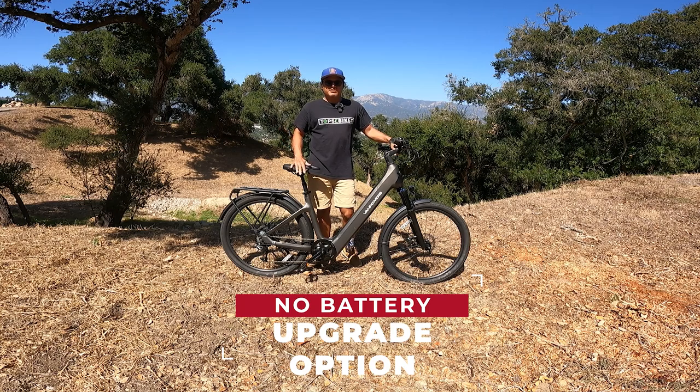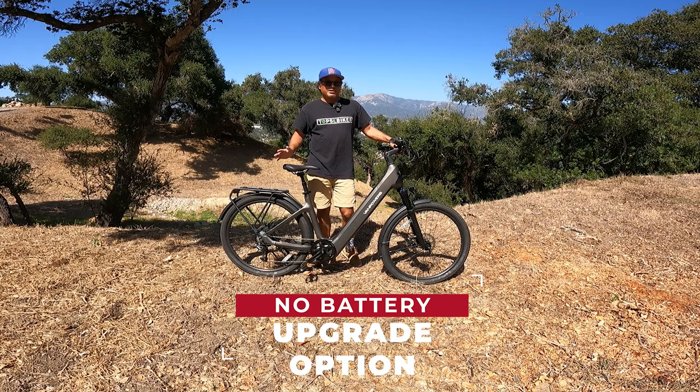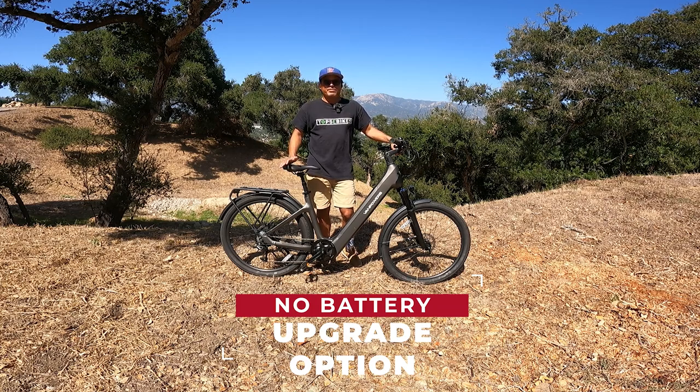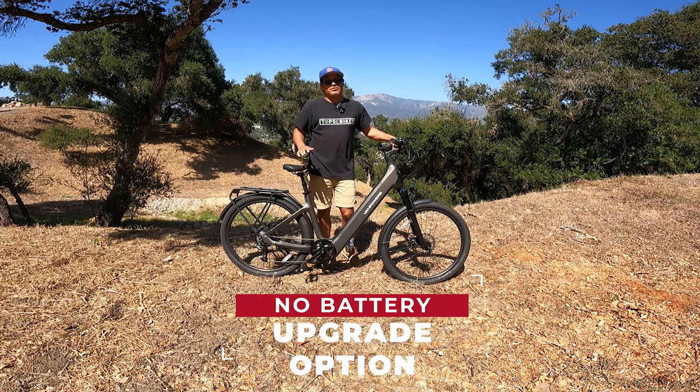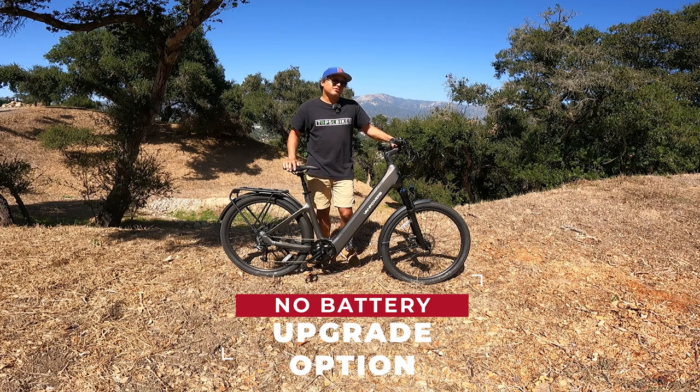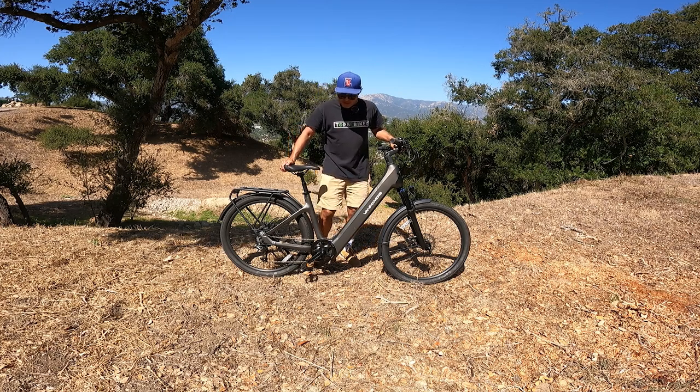Worth mentioning about the battery: one thing that leaves a little to be desired is the size. It's only 690 watt-hours — pretty big for commuter-style city bikes, but there are definitely bikes with bigger batteries out there. It's interesting that there are three versions of this bike and this is kind of the mid-tier version. The Ultra also has a 690-watt battery. Some companies like Juiced make it easy to upgrade the battery size as an option at checkout — it'd be cool if Van Powers did that with this bike as well. Aside from that, there's not too much I don't love.